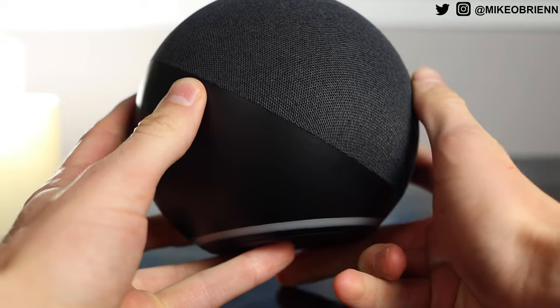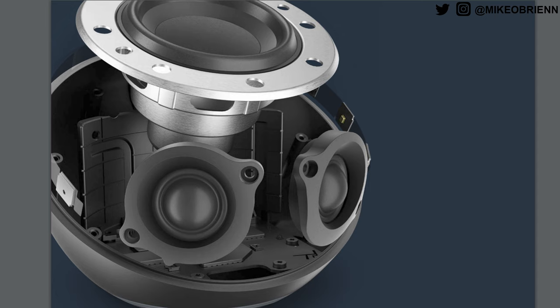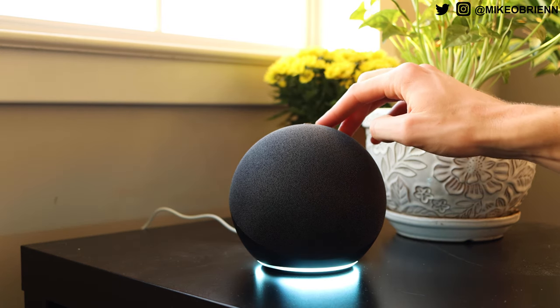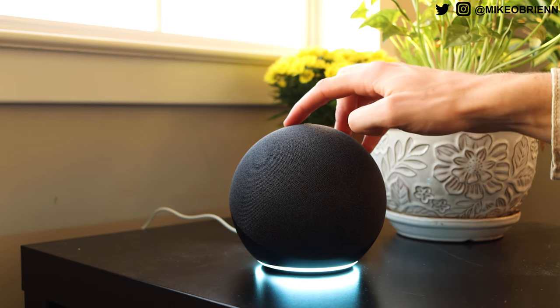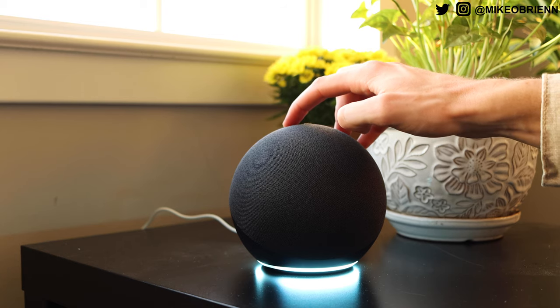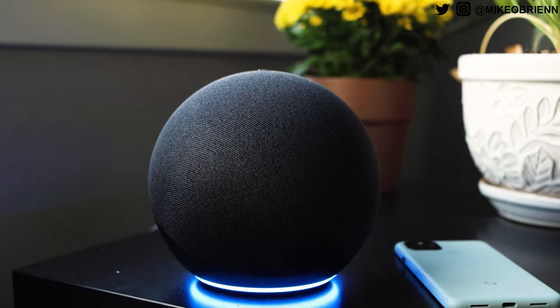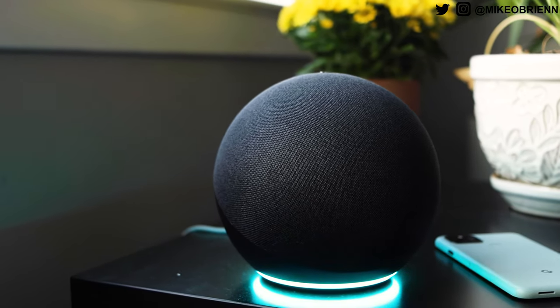On the inside we have a three-inch woofer pointing upwards — I'll show you guys a picture that Amazon provided. And then on the left and right side we have the 2.8-inch tweeters. So the sound quality is significantly different than on previous Echoes, which really focused on 360 audio — you could set it in the middle of the room and it would play in all directions pretty equally. This one is going to be more directional, and I'll talk about sound later because while that might seem like a drawback, in many ways it's actually a positive.